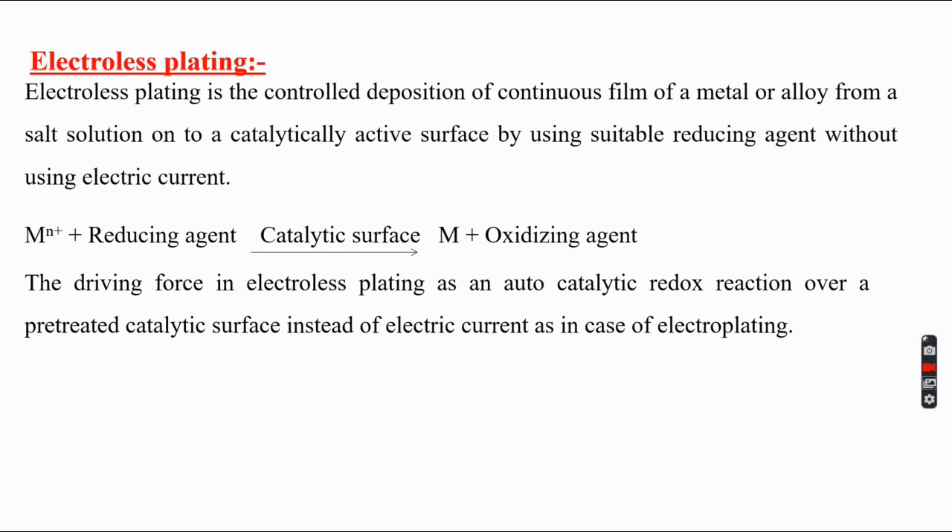In electroless plating, we observe anode and cathode on the same metal. We are not using any separate anode or cathode components — the same metal itself acts as both anode and cathode. The anodic reaction involves liberation of electrons by the reducing agent, and the cathodic reaction involves metal ions taking those electrons and getting deposited as metal.